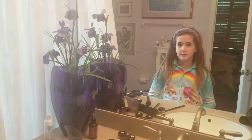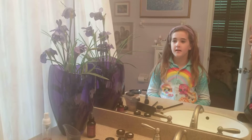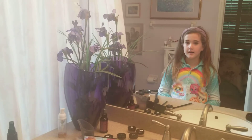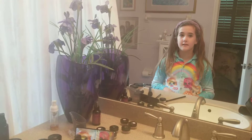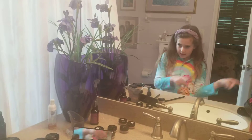My name is Shay, and today I'm doing a makeup tutorial with Savvy Minerals by M.Living. It is toxin-free and has nothing but healthy ingredients for your skin — the healthiest ingredients you've ever seen. Without further ado, let's get started.